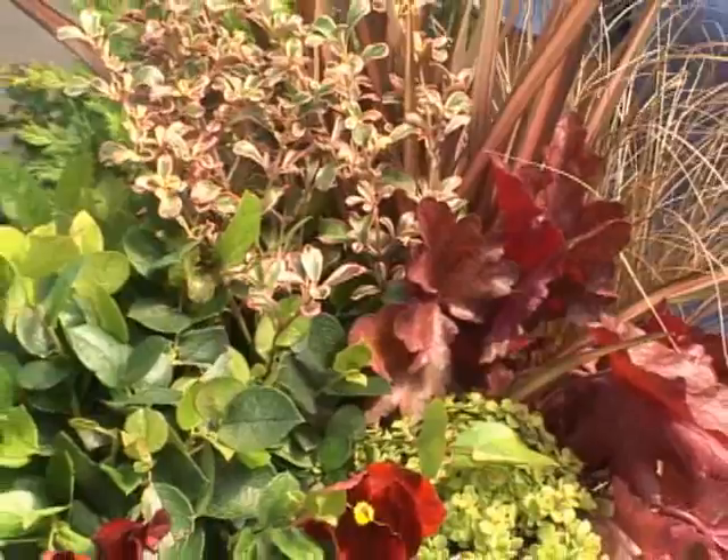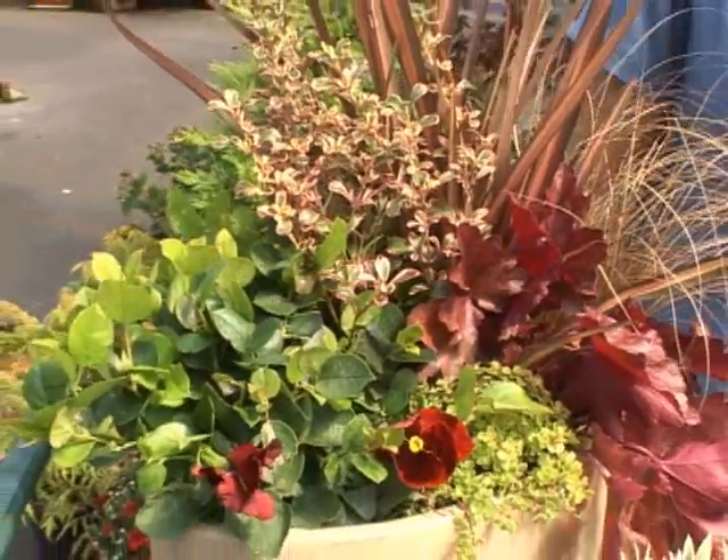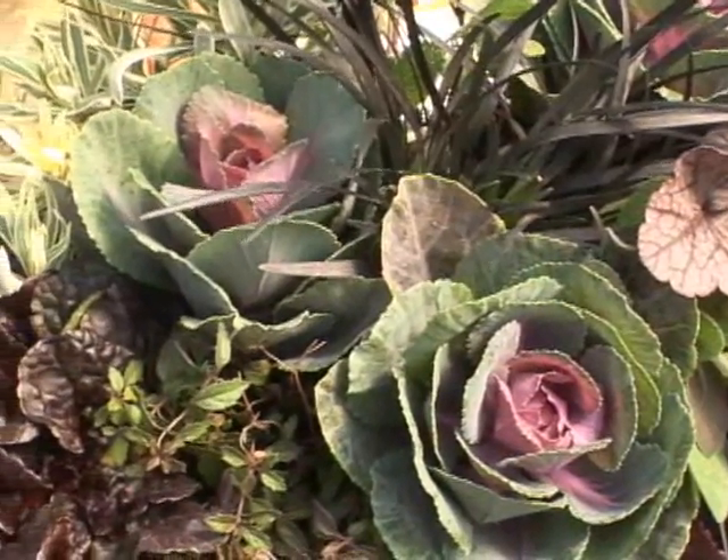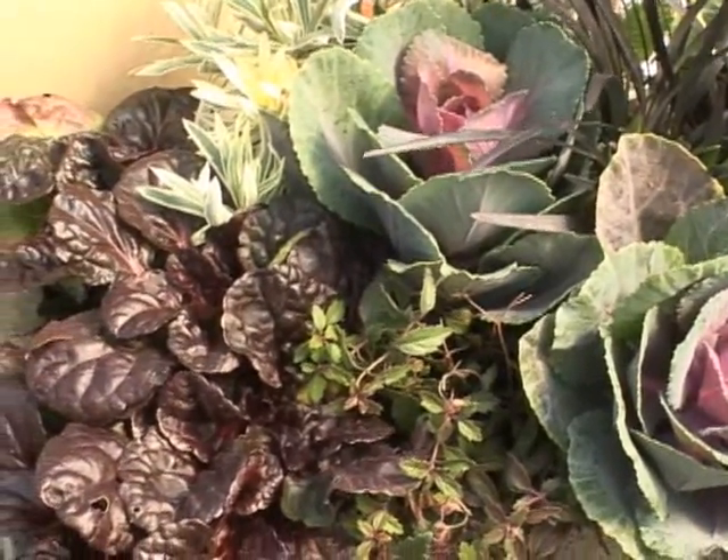The other rule you want to follow is to pack it in. With the lack of sun, things grow slower. So if you want that impact, you need to make sure the containers are nice and full and have a great presentation.